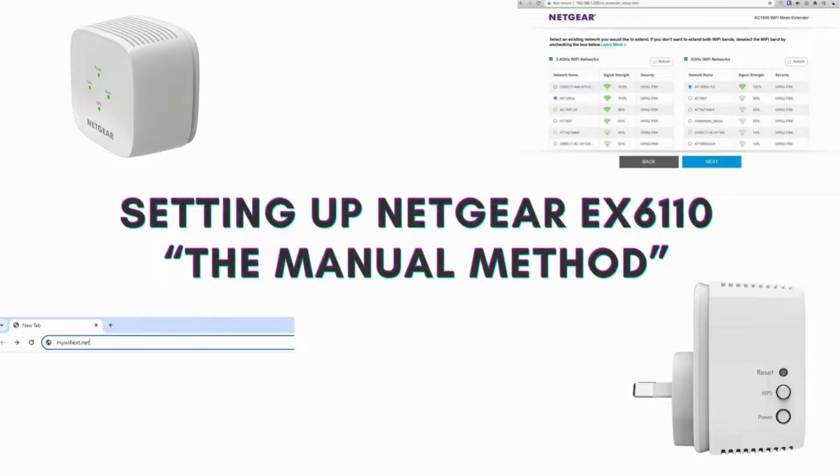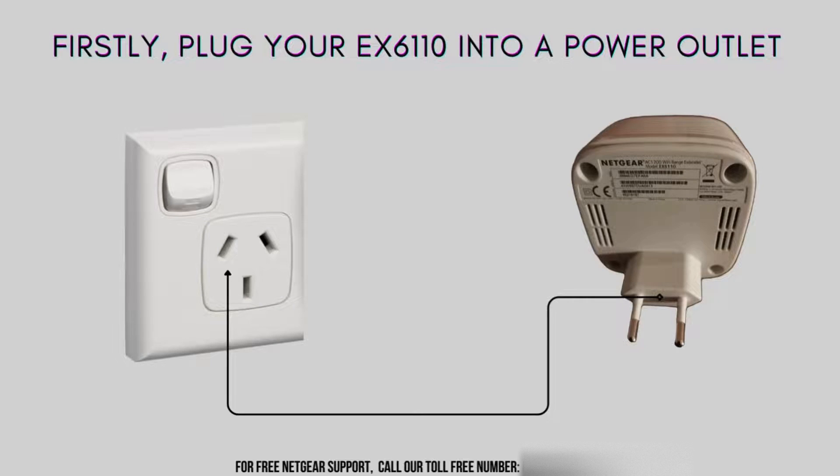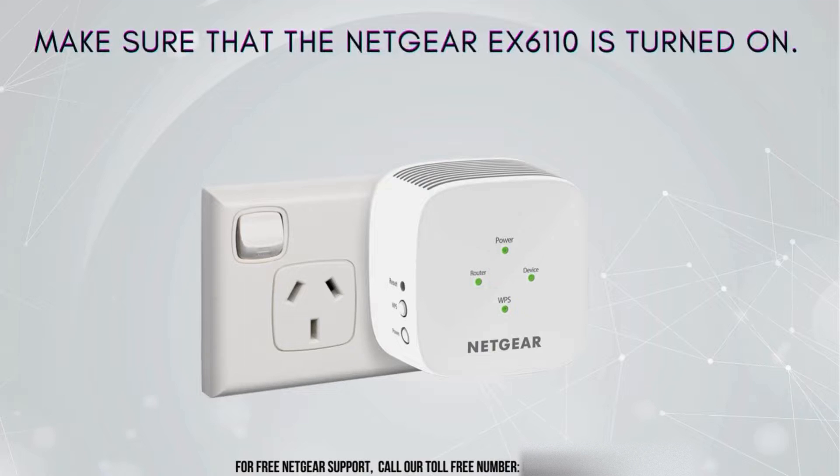So without wasting more time, we shall begin with the Netgear EX6110 manual setup. The first step is always to plug your extender into a power outlet. Plug your EX6110 into a power source to turn it on.